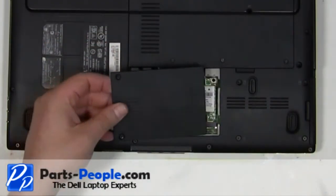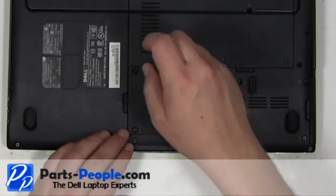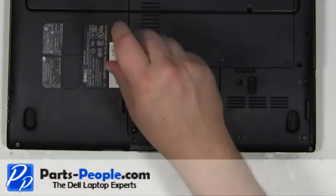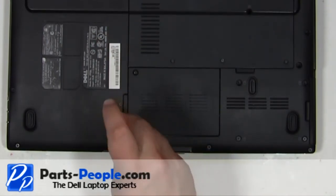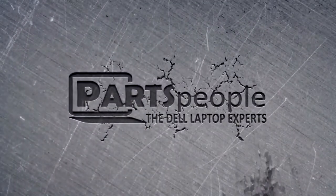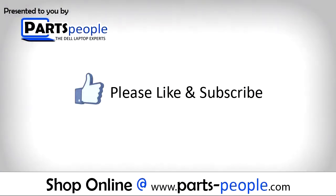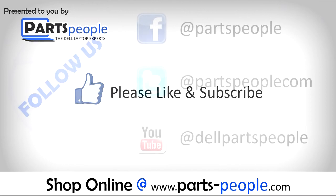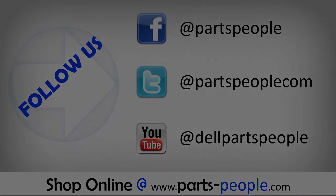Replace the communication door cover and secure with the two screws. We hope you found this tutorial useful. All parts discussed in this tutorial can be found at partspeople.com. We'll see you next time.